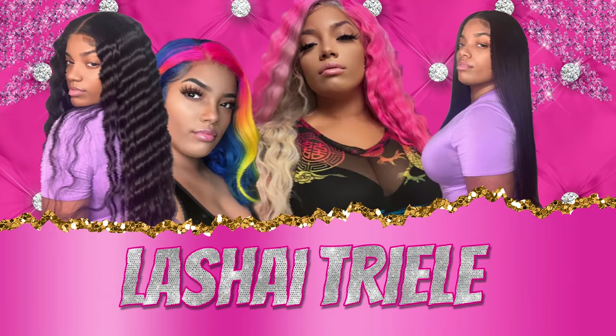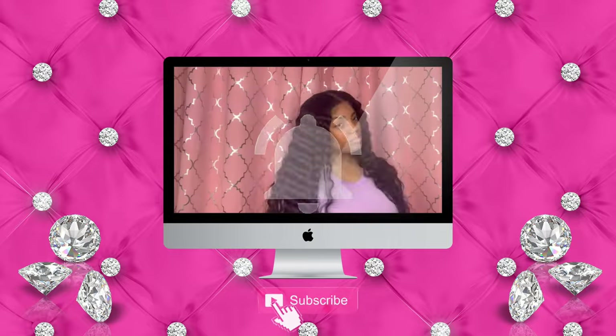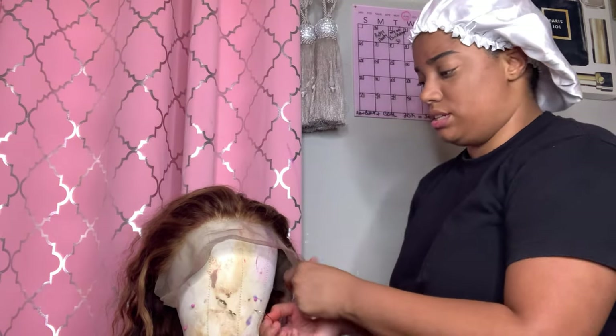What is up, welcome back to my channel! Make sure you like and subscribe and turn on your notifications. It's very very easy to get started.